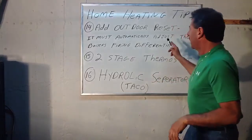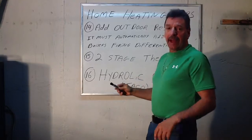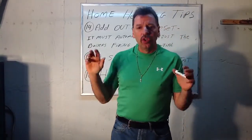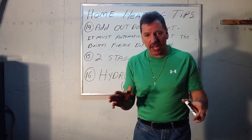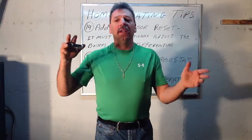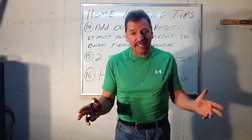Number 14, where we left off: an outdoor reset. An outdoor reset is nothing more than a little gadget that sits on the north side of the house in the shade. That's very important, so it can't be tricked by the sun. What it does is it lets the boiler know what the temperature is outside compared to the temperature inside.